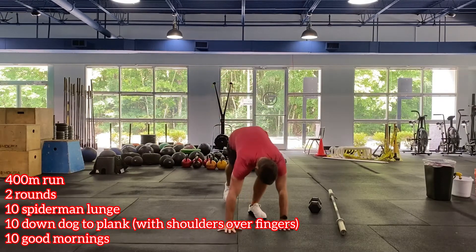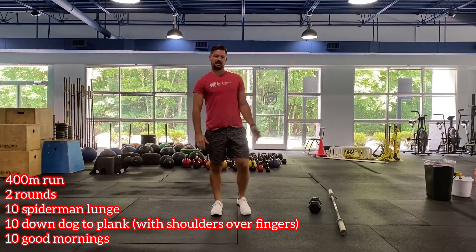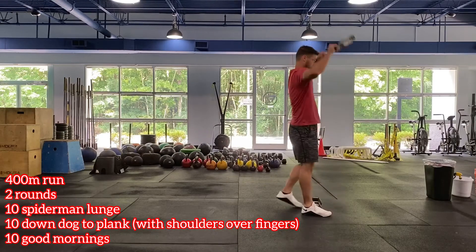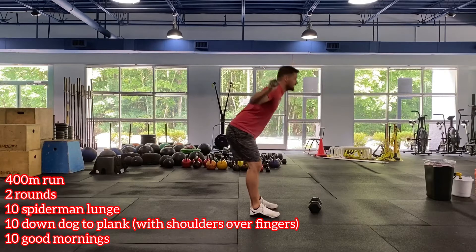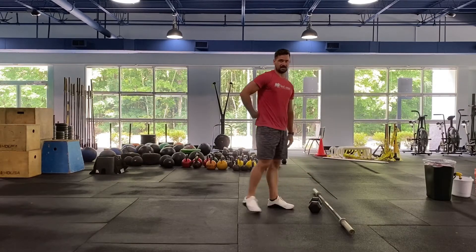Then we have down dog to plank. Hit that downward dog position, drive the chest towards the thighs, and go to plank — back and forth between those two positions, getting our overhead position nice and warmed up. Then we have good mornings: toss the barbell across the shoulders, hinge back to get those hamstrings in a stretch, stand up and squeeze the glutes. Focusing on hamstrings, glutes, and low back.